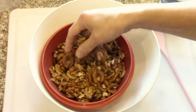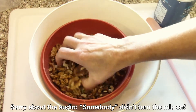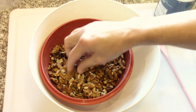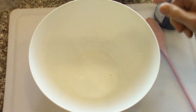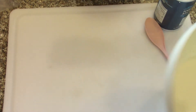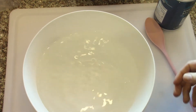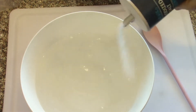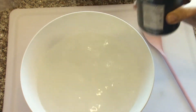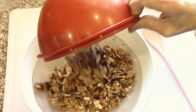We have a couple walnut trees so we get plenty of walnuts most years. However, there's a problem with walnuts — they have kind of a bitterness to them. But you can make them better by soaking them in salt water for a little while and then re-drying them. I'm just adding some cold water and a couple of tablespoons of salt, then adding the walnuts to it.